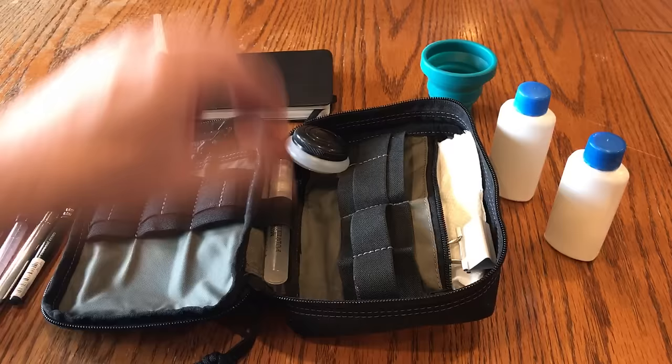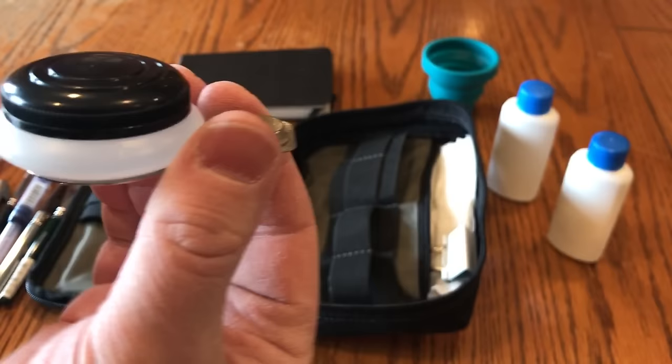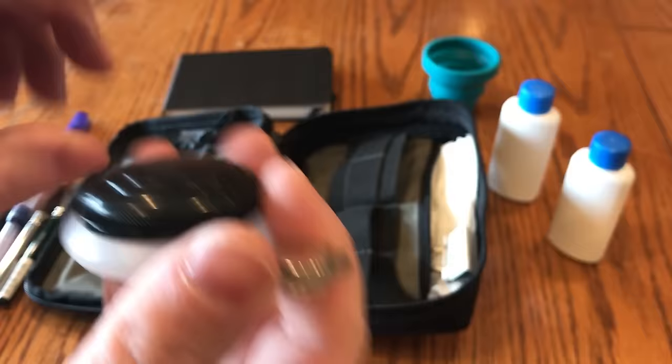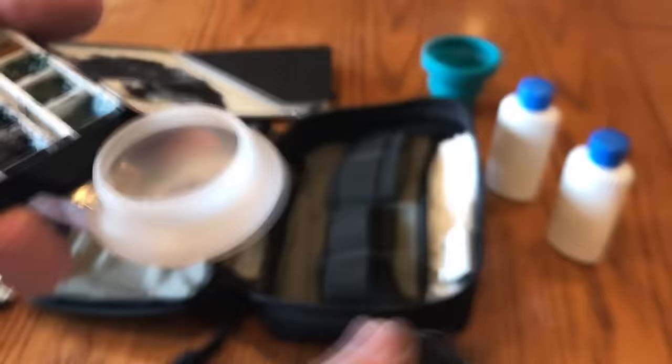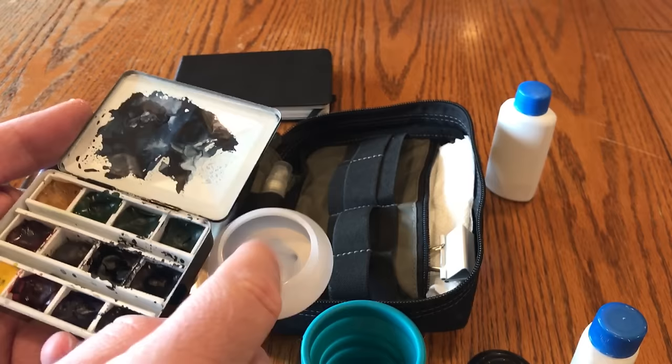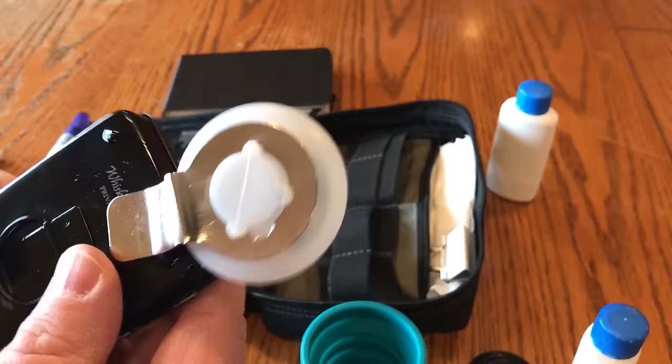I also have this piece that I glued a magnet onto — it's the kind of thing that would be bent under and clip on, but I bent it out and put a magnet on there. This becomes a nice little reservoir for just a little extra water while I'm holding the palette. It has a lid, so I can pour a little water in here — between this and the main cup I have enough for dirty water and clean water. It just magnetizes and stays right on there when I need it.